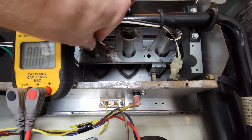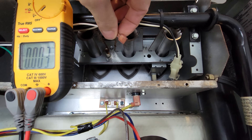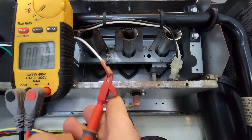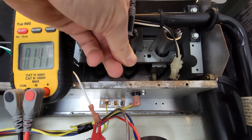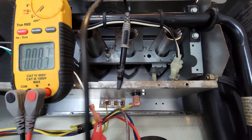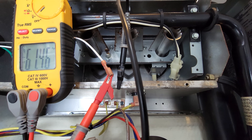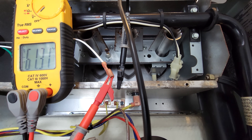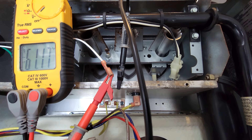We'll start our explanation at the flame rod wire with the power off. I'll pull this wire off, clip one multimeter lead here and the other on ground, then turn the power on to measure voltage to the flame rod. With the furnace on — no heat, A/C, or fan calling — we're measuring 61 volts. Anytime the furnace is on, you have 61 volts going to that flame rod, so do not touch that wire or the flame rod when the power is on.